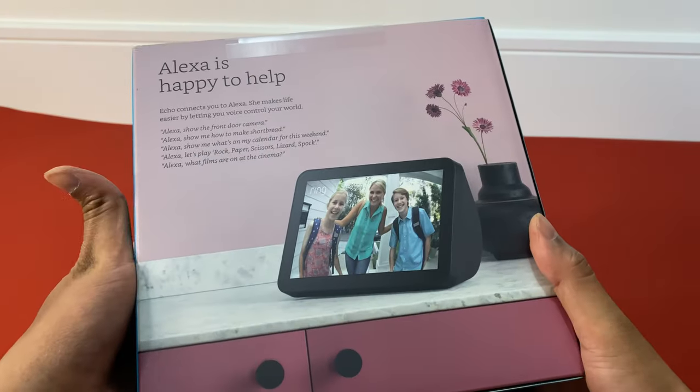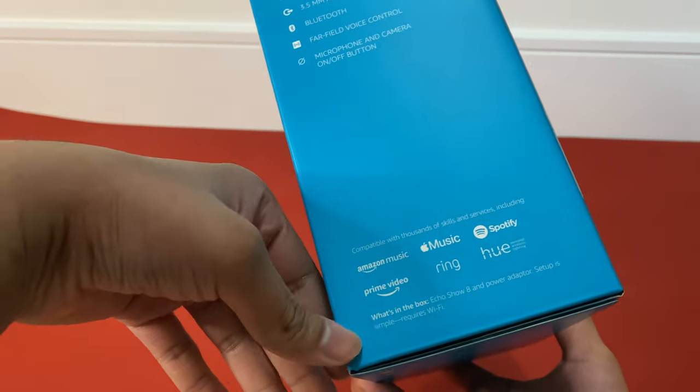So here we go. Considering the cost of the item, Amazon really does a good job with the packaging.